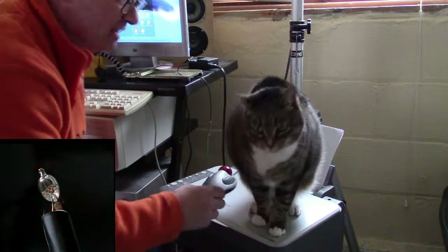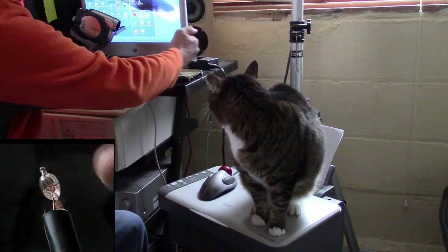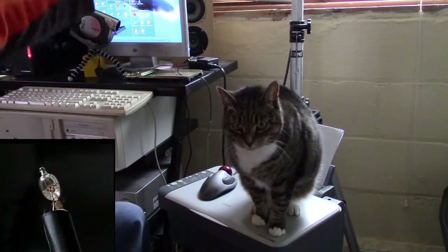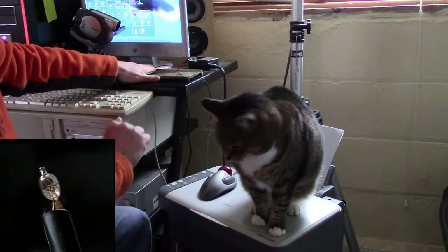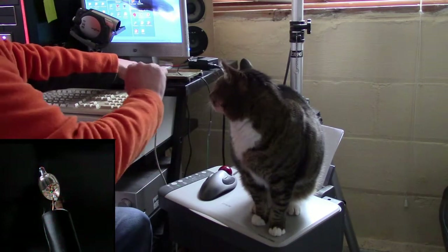This is Gigi the Cat. She's sitting on top of my printer. This is a neon bulb. Half the neon bulb is connected to a metal plate, and the other half is connected to ground. I'm going to place my hand on the metal plate and pet my kitty, and we're going to see the triboelectric effect.